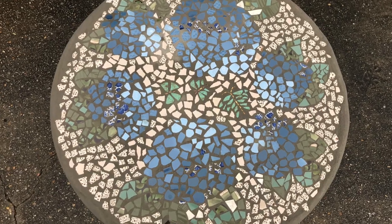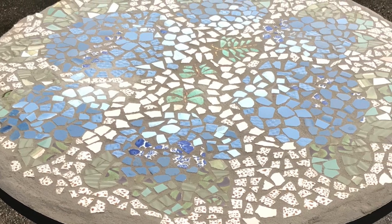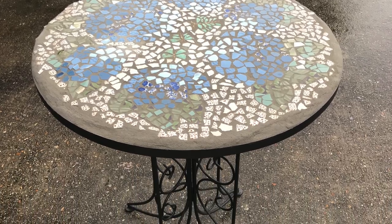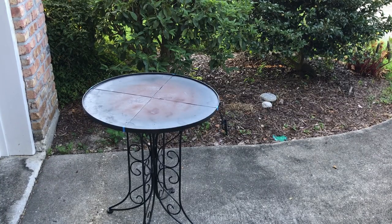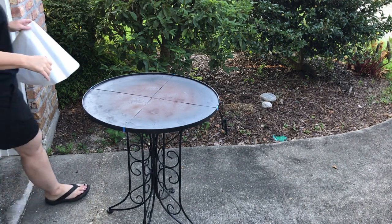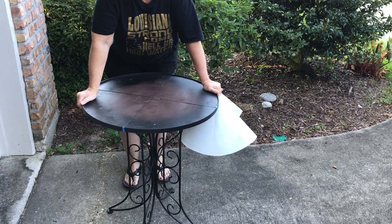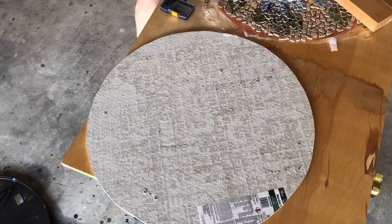I used an old metal table that had an insert, and the insert was warped so I removed it and put some new paint on the table. You should not mosaic on a surface that's flexible or that expands and contracts, like this thin metal table, so I used cement backer board like you use in a bathroom.